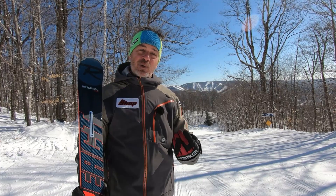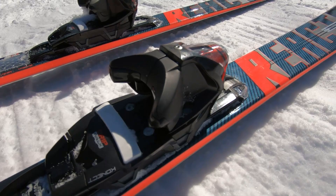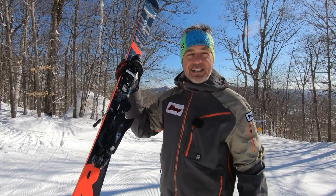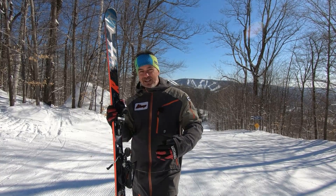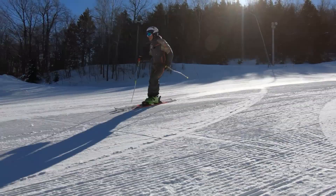Next year the replacement will be the React family. In this case I'm presenting the React 8 and the React 8 Titanium. In the lineup you'll also have the React 8 HP, made with carbon — lighter, not as powerful, and at a lower price point — and the React 6, which is less powerful and less expensive.